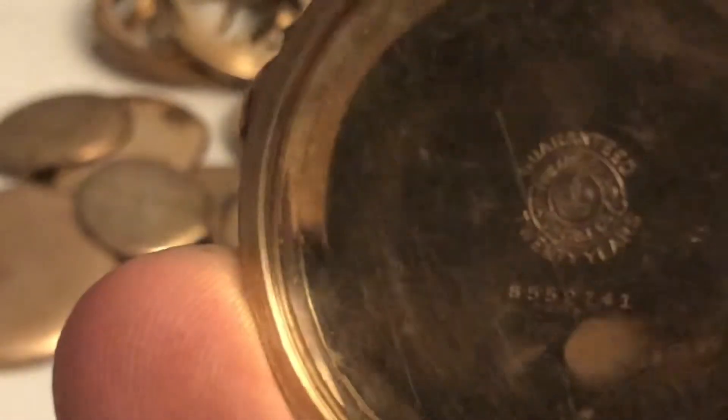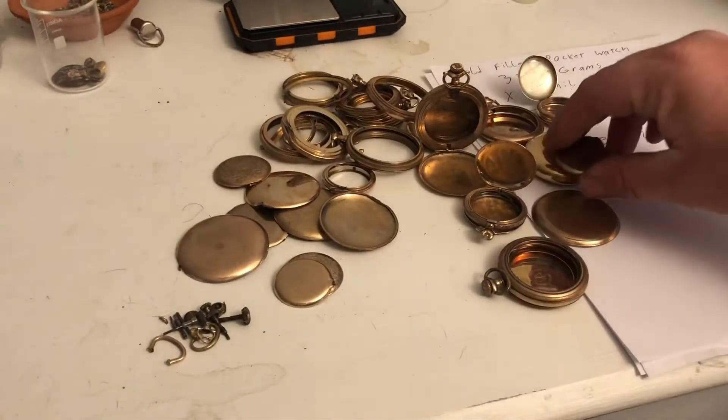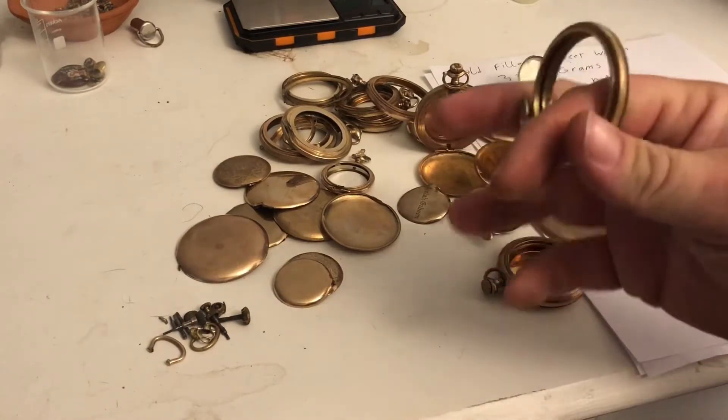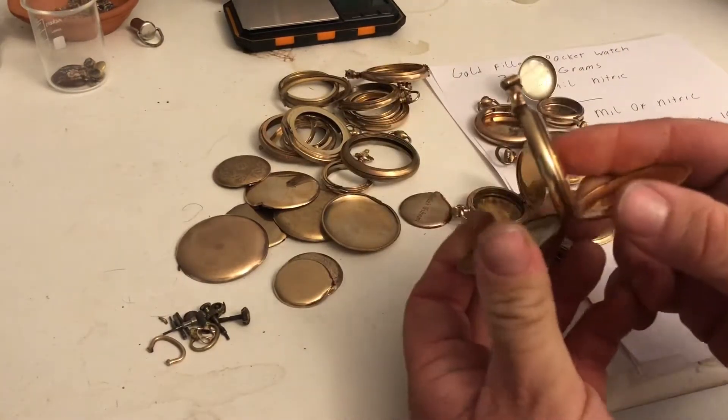You will see right here it says 'Guaranteed 20 Years.' They only did this up until the late 1920s. After that, a lot of the manufacturers stopped putting it on there because they weren't standing behind their guarantee. What the guarantee actually meant is that there is enough gold material on here to last 20 years of wear and tear. So all these that say 'Guaranteed 10 Years' or 'Guaranteed 20 Years' are all from before the mid-1920s — it's amazing how old some of these things actually are.